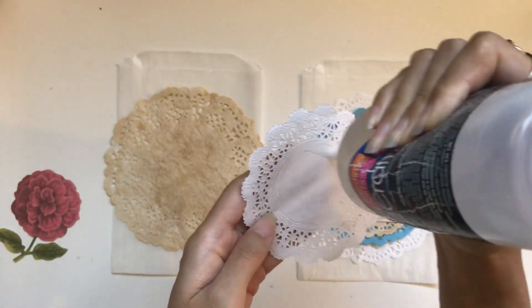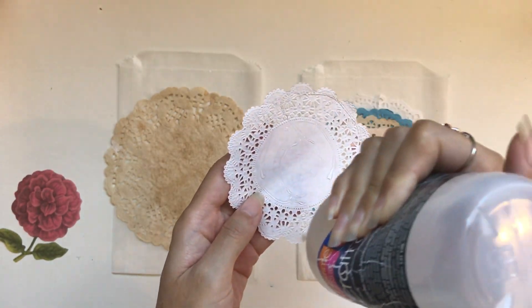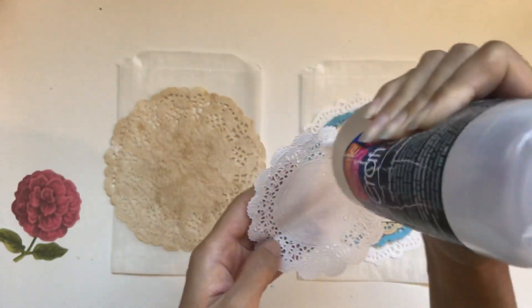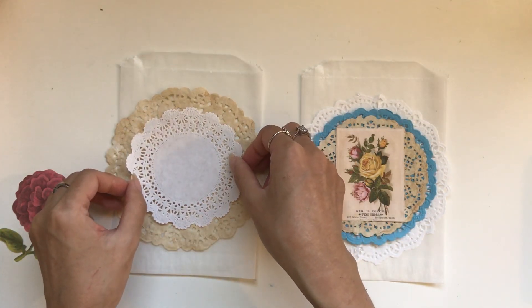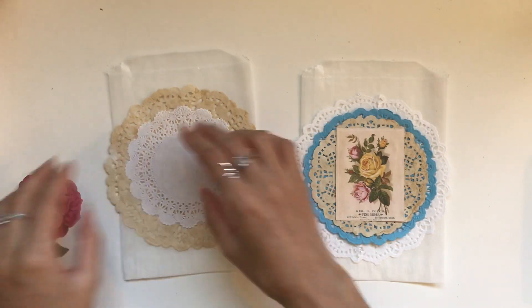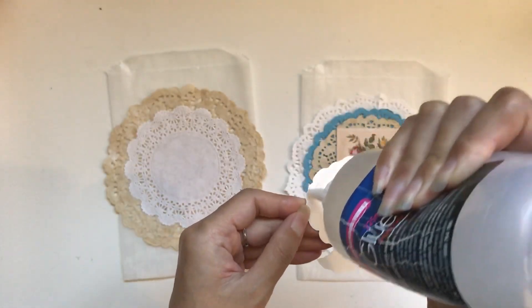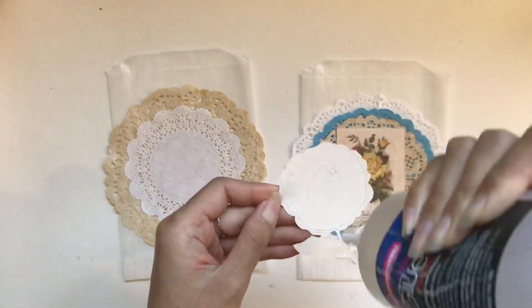Next, I want to glue everything down to keep it in place. It works better if you work from the bottom up, because you want to glue down the things with the most coverage first. So I'll stick that one in the middle, then grab my ephemera piece — it's a beautiful rose.